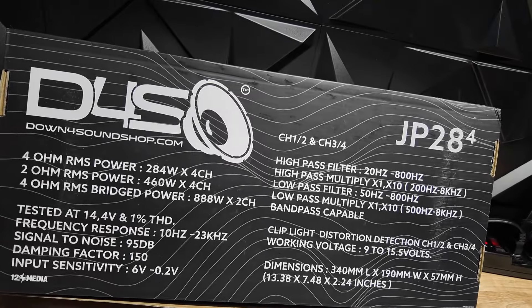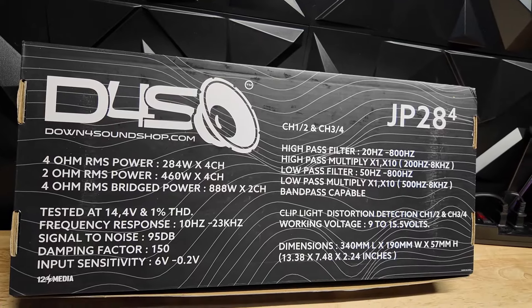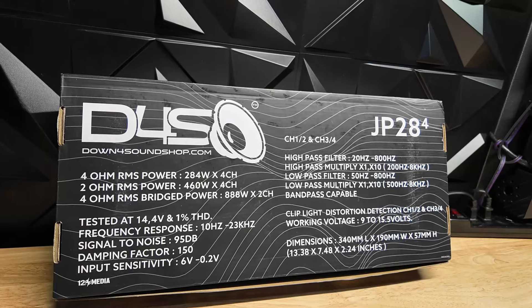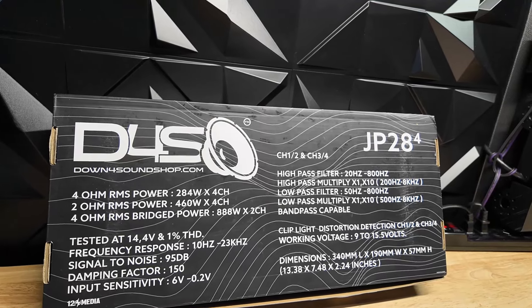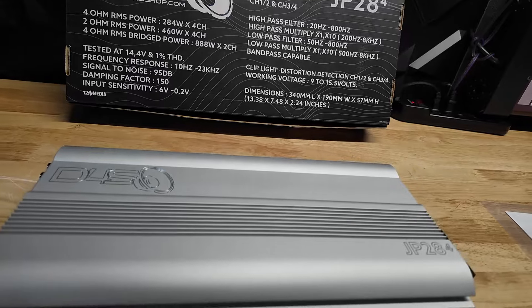Pretty much every adjustment you'll ever need is right there. Pretty heavy, pretty beefy, feels pretty good. The box says 284 watts at 4 ohm, 460 at 2 ohm, and 888 watts times 2 in 2-channel mode bridged into 4 ohms. So let's go ahead and get this thing hooked up and see what it actually puts out.